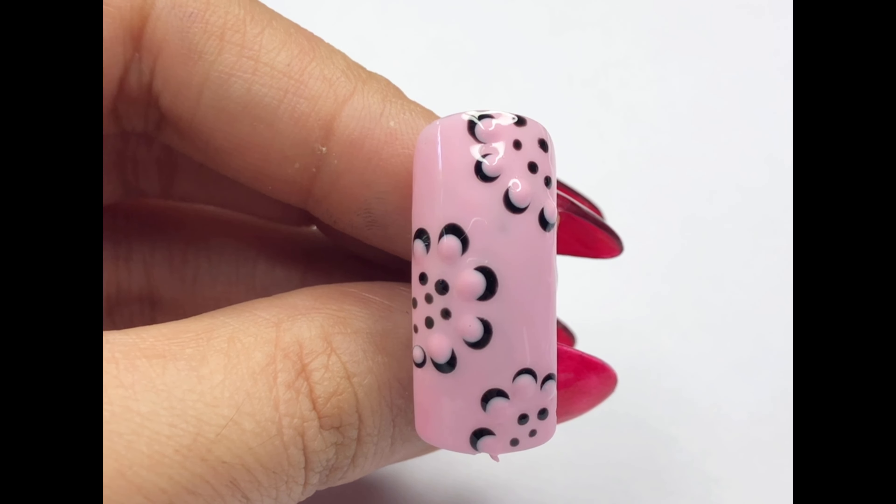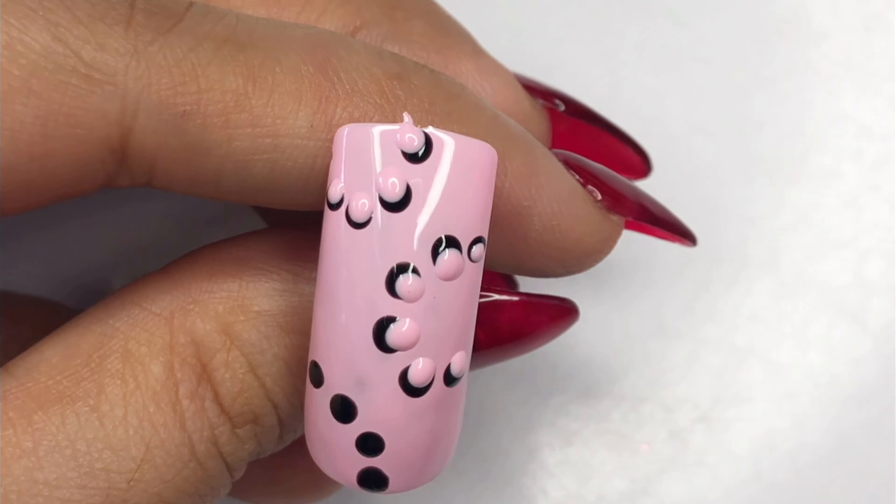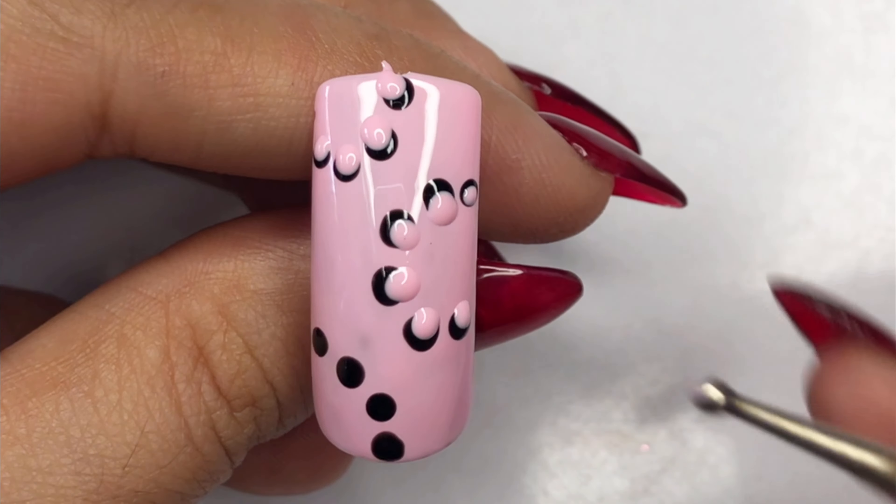Next, grab your dotting tool again. This time we are covering the half circle we created earlier with dots, using the same gel polish color as the background — I'm sticking with pink, but use whatever color you chose. Make sure each dot is the same size and evenly distributed across the half circle. Choose the dotting tool size that works for you; I'm using a smaller one for precision. This step adds depth and dimension to the flower design.